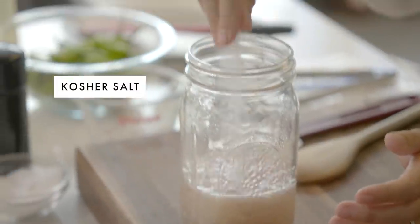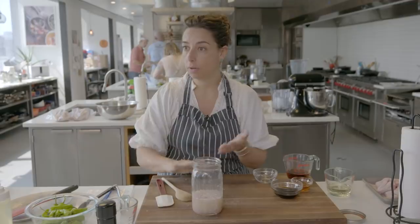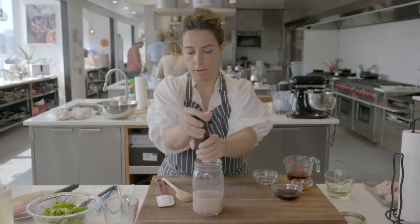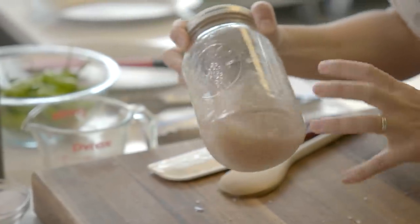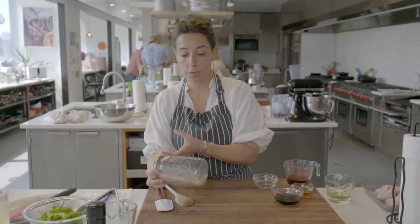I'm going to season it with a little salt — you know the thing, right? If you spill salt, you toss it over your shoulder. It negates all the bad luck. And some pepper. What will happen while these things are sitting together is the acidity of the lime juice will kind of go to work on the shallot, and the flavor of the shallot will infuse into the lime juice.